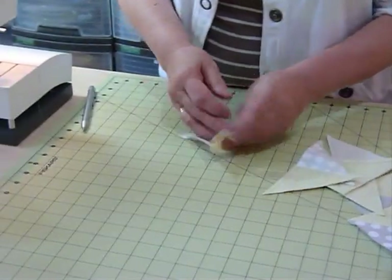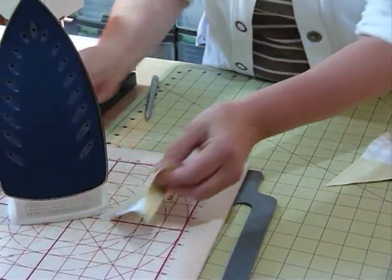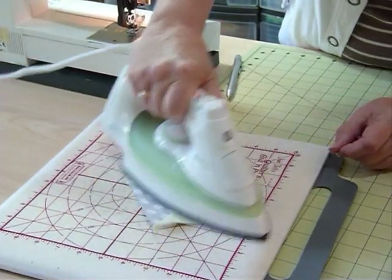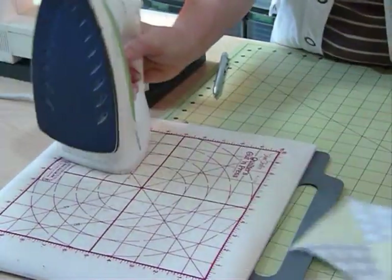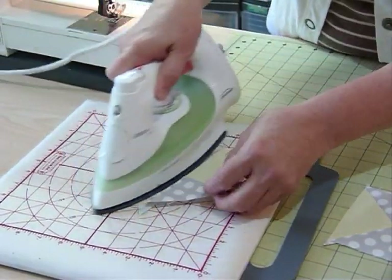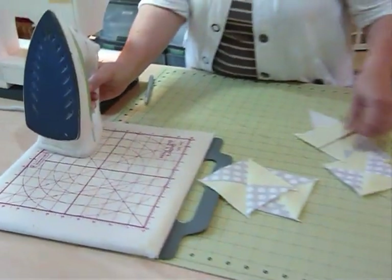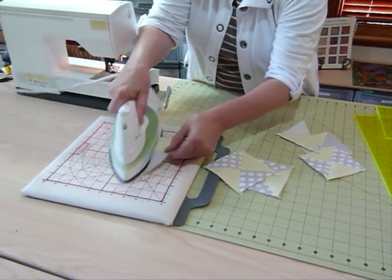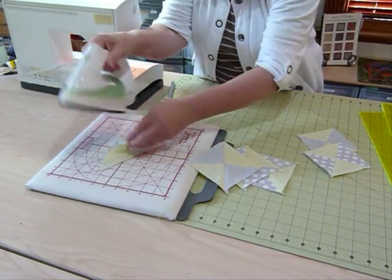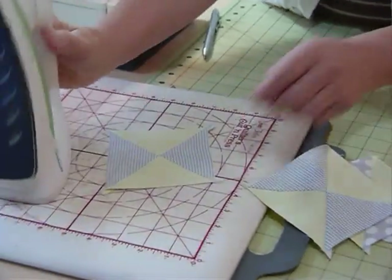I'm going to bring the iron over and press those open now. I'm just going to press the seams to one side — it doesn't make a big difference at this stage as long as you press them nicely. That linen seems to be cooperating very nicely. I know that if I wear linen it creases at the drop of a hat, so it should press fine. I love this soft yellow with this soft grey — it's very pretty. Not my normal colours, but I'm enjoying all these new fabrics that are around these days.